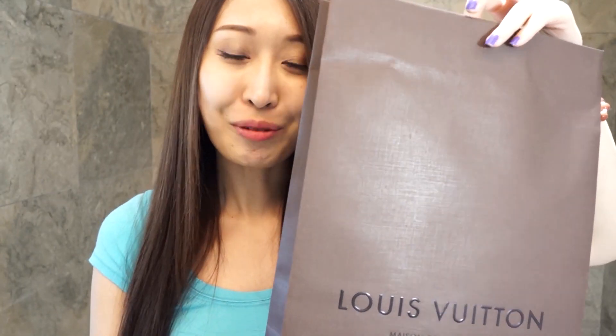Hello guys, this is Coco Robert. I'm sorry I look really casual today because I just came back from work, got changed, and I'm about to go to the gym later. But before I go to the gym, I just wanted to do an unboxing video for my Instagram friends — you guys requested this after I posted a photo showing I got two items from Louis Vuitton yesterday after work.